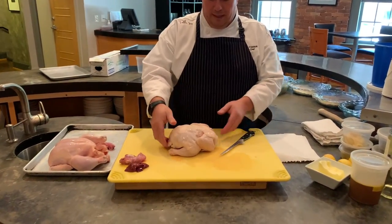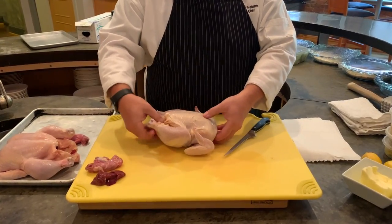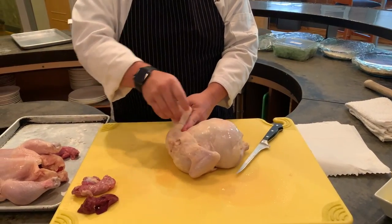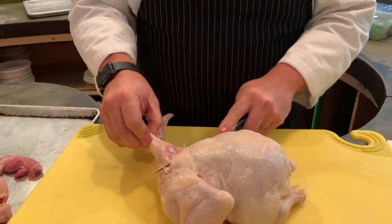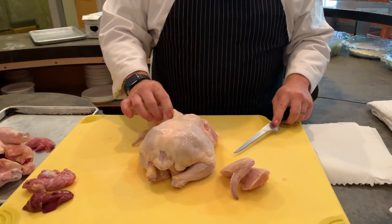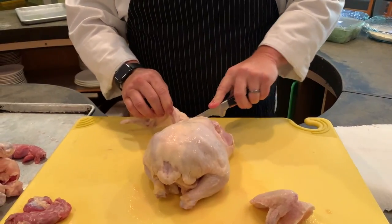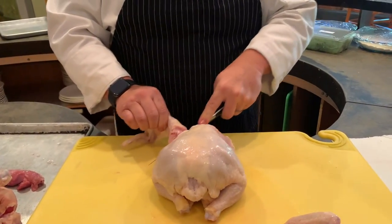I turn it over first. Normally you see your chicken sitting up with the breasts up — legs, thighs, wings. I like to start by turning it over and taking the wings off. I hold the wing and insert my knife right in the joint. You can kind of feel right where it goes, and if you just slice, your knife finds it. Turn it around and do the same thing on the other side — right where it joins, that's exactly where your knife goes. If you have any trouble, you can pull it out a little, but you shouldn't really cut through bone.